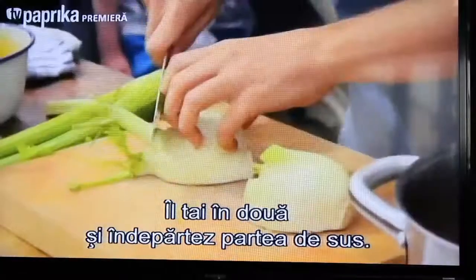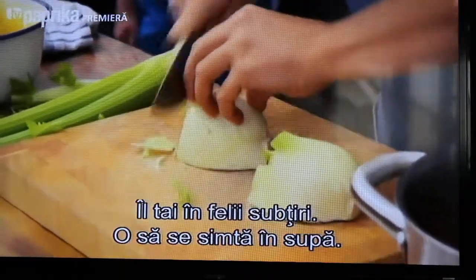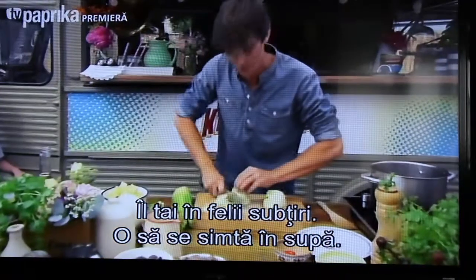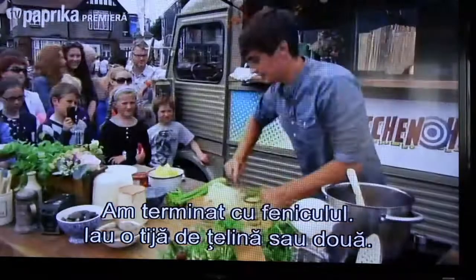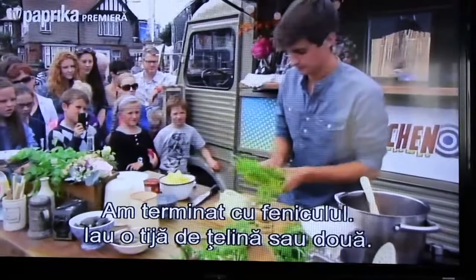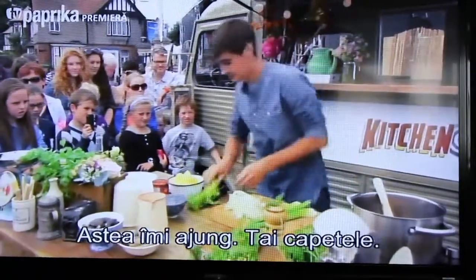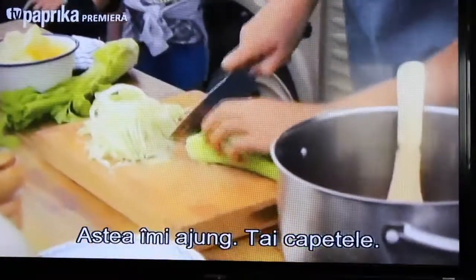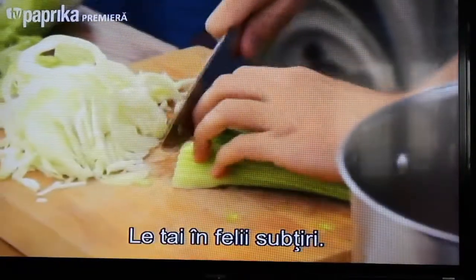Just slice it down the centre, take off the tops, and then finely slice it like this — you get those little strands of fennel throughout the soup. Now I've got a few stalks of celery, just one or two should do it perfectly. Take off the ends and then give these a nice fine slice.